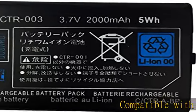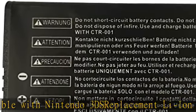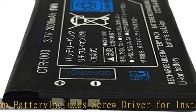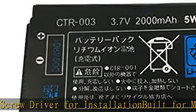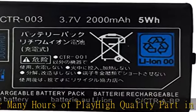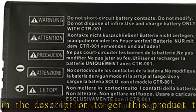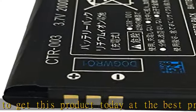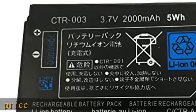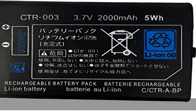Compatible with Nintendo 3DS replacement Li-ion battery. Includes screwdriver for installation. Built for many hours of play. High quality part. Check the description to get this product today at the best price.